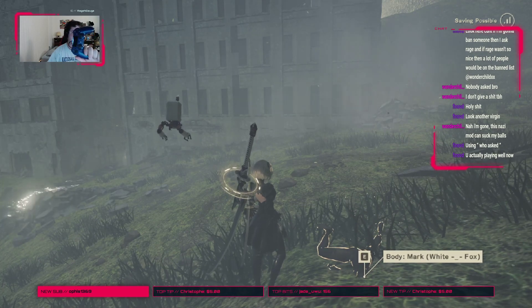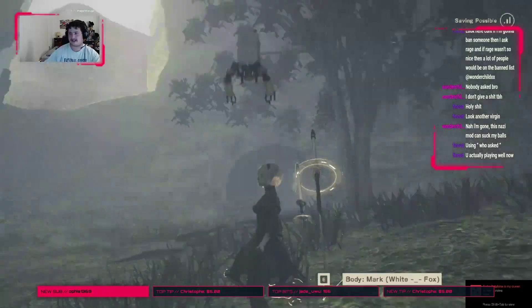Now watch this, ready? Not touching the controller, touching the mouse — and it's receiving input.